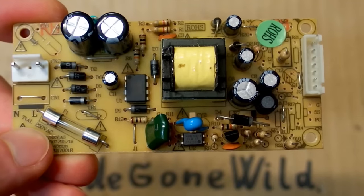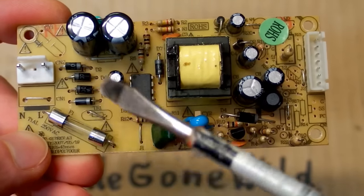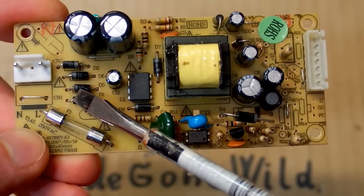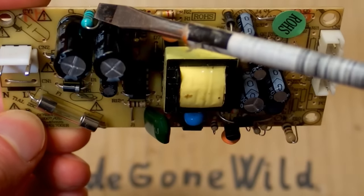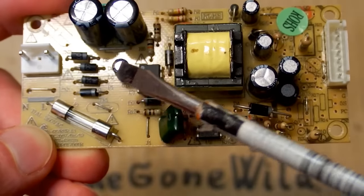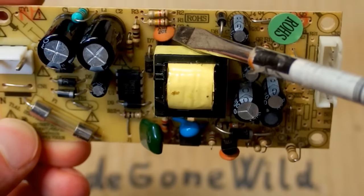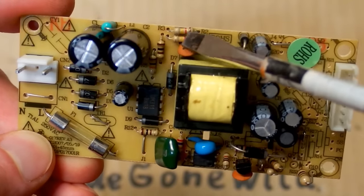There are really not so many components in it. The mains comes in on this connector. There is a fuse, a bridge rectifier made of discrete diodes, some smoothing capacitors, and a filter inductor. There is a small capacitor in parallel to the power of the chip, some resistors, a small capacitor, and a diode — this is probably the snubber network.